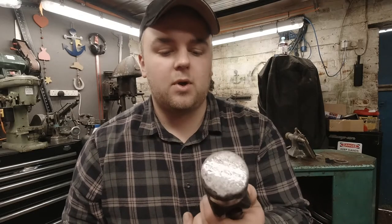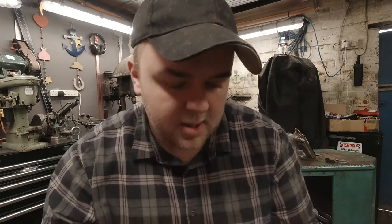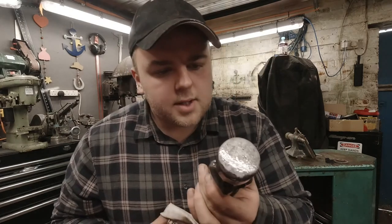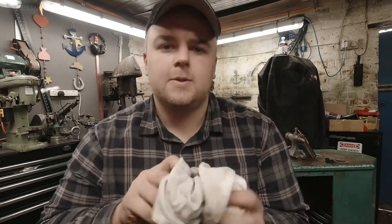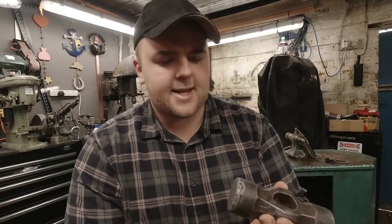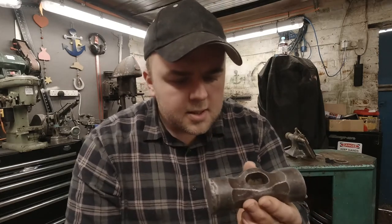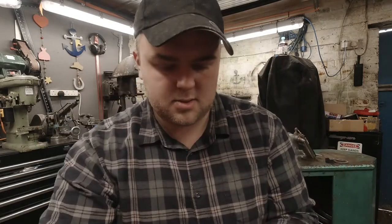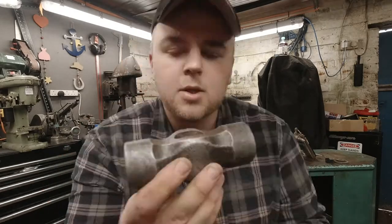I'm pretty pleased with that — for 30 minutes-ish it's quite an abused and used hammerhead. I'm going to dry it off. Yeah, I'll take that. We have a stone in there — and there we are.